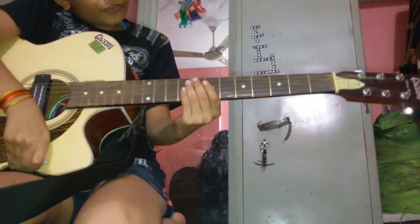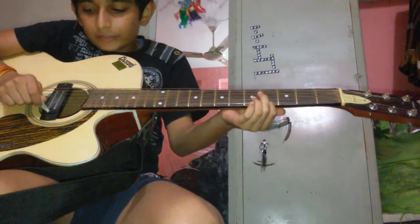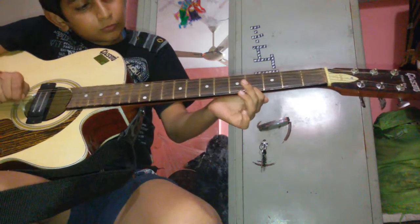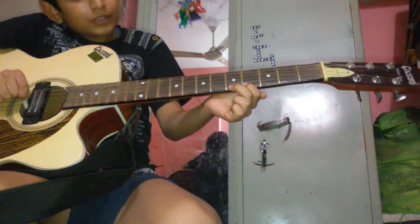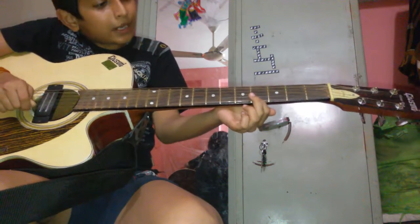First put your finger on the first string of the fourth fret. Then the next fret. Then again the fourth fret. It will come like this.